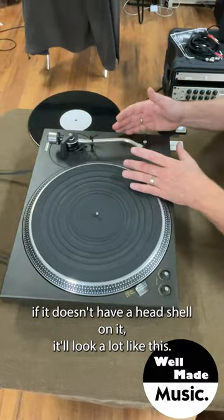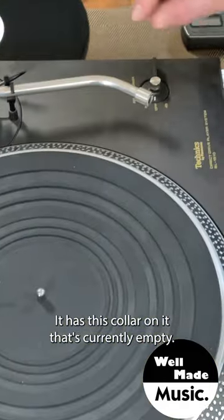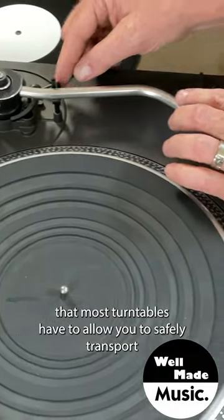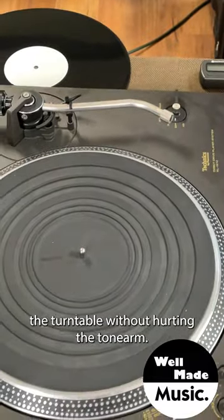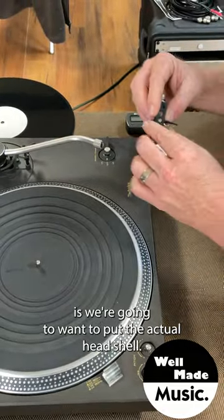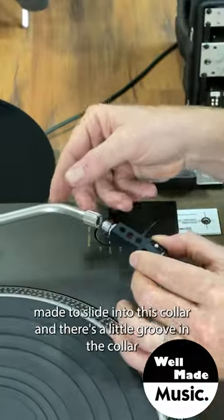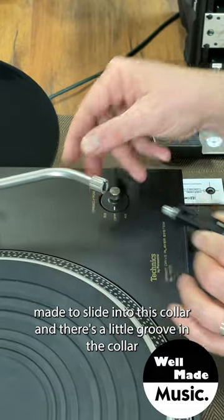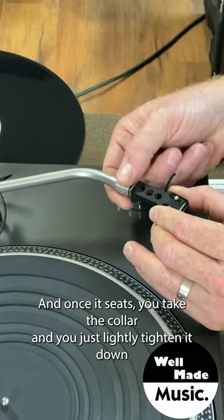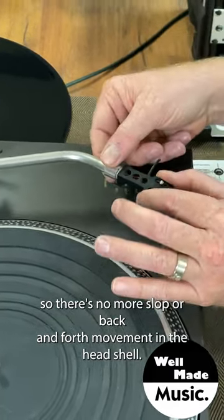When you get your turntable, if it doesn't have a head shell on it, it'll look a lot like this — it has this collar on it that's currently empty. Hopefully your tonearm is clamped down with the clamp that most turntables have to allow you to safely transport the turntable without hurting the tonearm. The head shell slides into this collar; there's a little groove in the collar that the tab on the head shell fits into. Once it seats, you take the collar and lightly tighten it down so there's no slop or back-and-forth movement in the head shell.